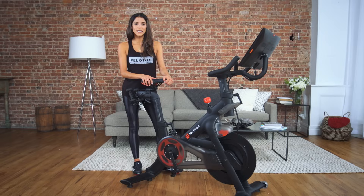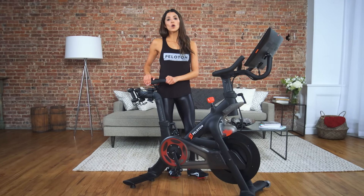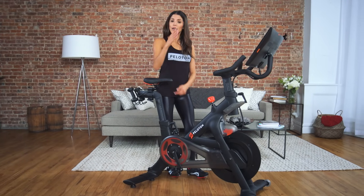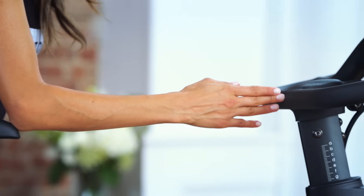If this is your first time adjusting your seat, we recommend starting with the seat placed in the center. You can also determine a starting depth by placing your elbow at the nose of the seat, then pushing the seat forward until your fingertips touch the handlebars.